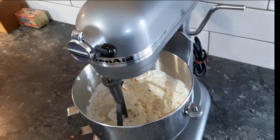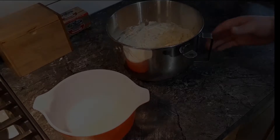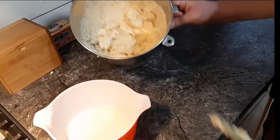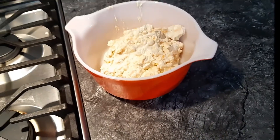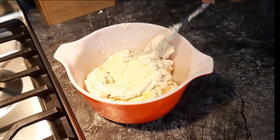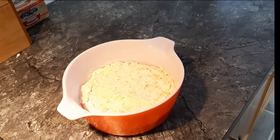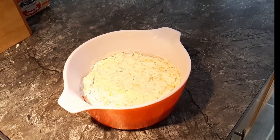Once it is mixed, we lower the bowl and remove the attachment. Now we scoop the dip into the greased dish and smooth it out to remove any imperfections. Now that the dip has been smoothed, we can put it into a 350 degree Fahrenheit oven for 30 minutes.